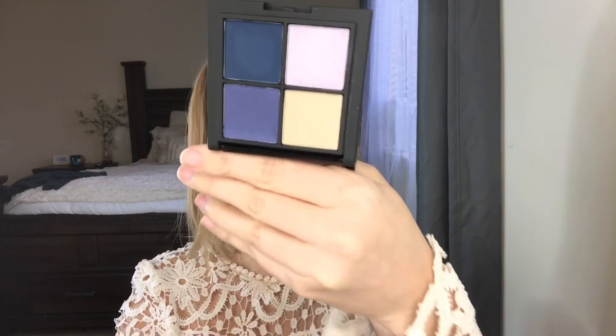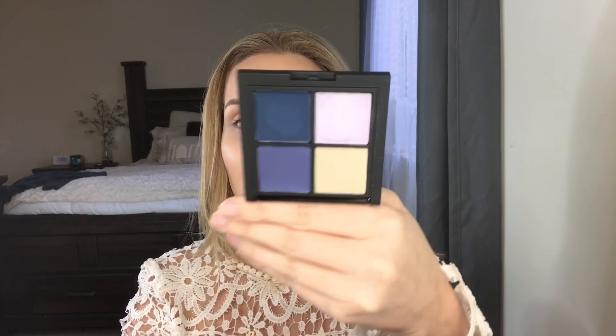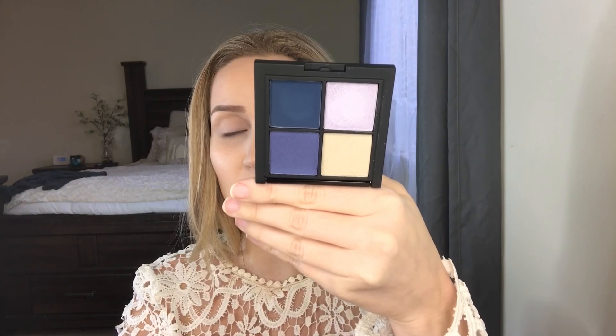Their pinup girl is all tatted up — so cute. We have this little palette, and look at the packaging, how cute it is. Very sleek, you can throw it in your purse and take it with you anywhere. This is their Foreplay Wet Dry Eye Color — it's a little quad with these beautiful blues which I'm going to be using today. They are just some really pretty shades.